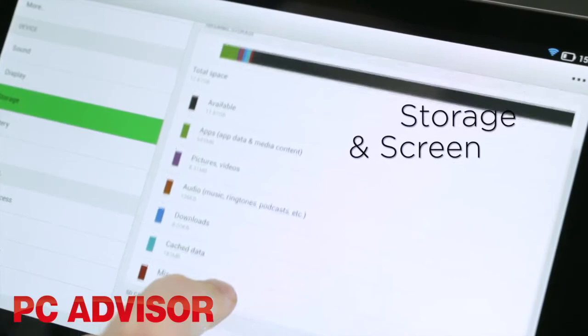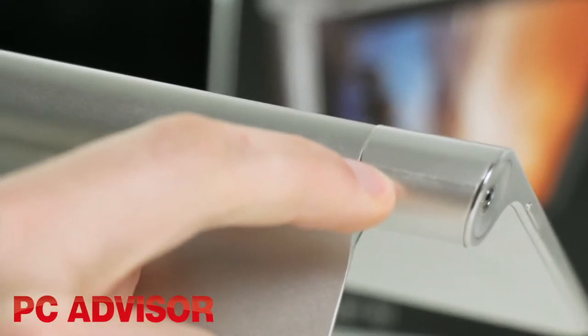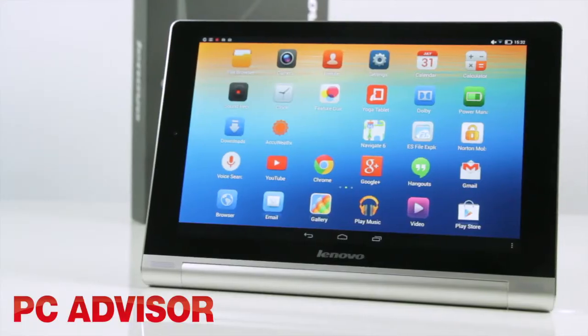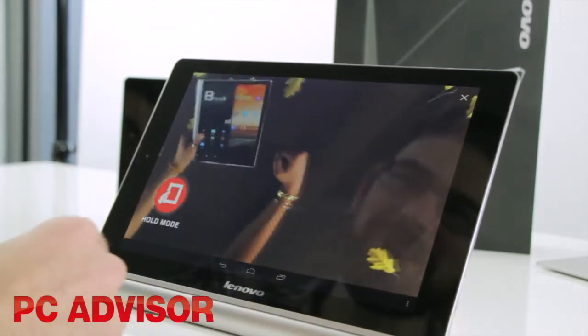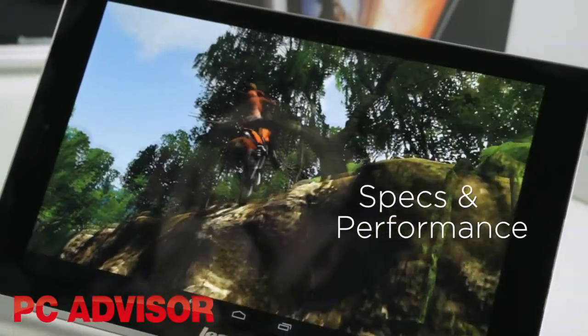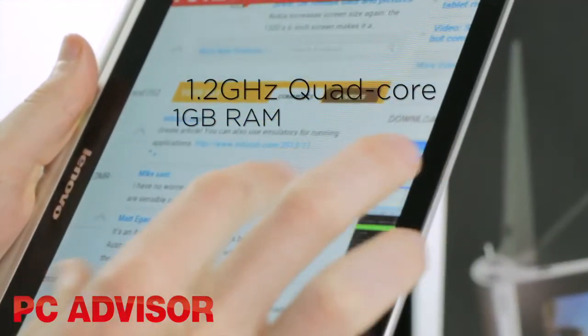There's 16GB of internal storage and a micro SD card slot, but other hardware doesn't quite match up to rivals. The 10 inch screen has good viewing angles, but an unimpressive resolution meaning things don't look all that crisp. A quad core processor sounds good, but performance gets a bit slow when browsing the web and switching between apps.